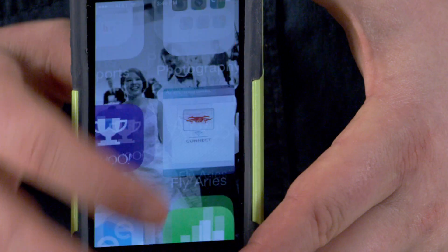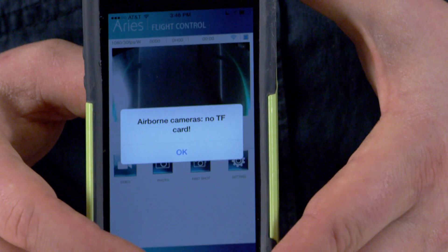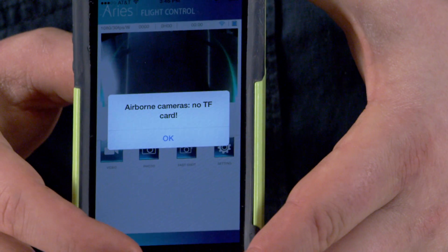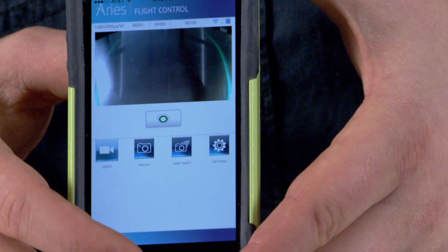I can close out of that and go into my Ares Fly app, and now if I click connect, it'll take just a moment and it will sync up to the network. That alert means that in this drone, I don't have a micro SD card currently, which is correct. That alert would go away if you did.